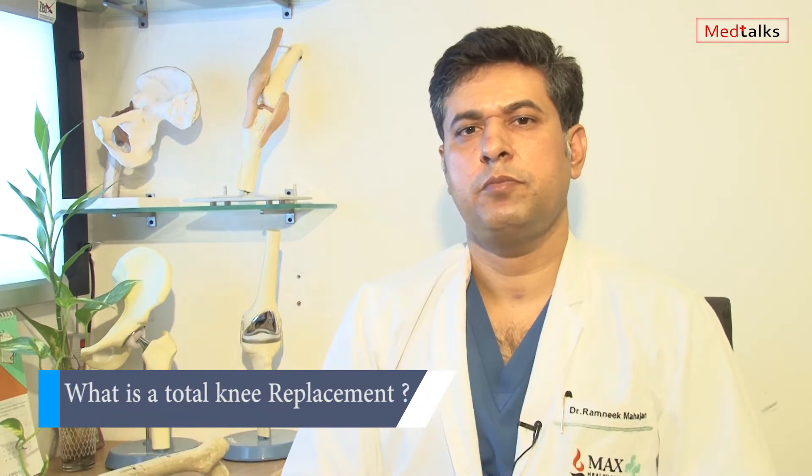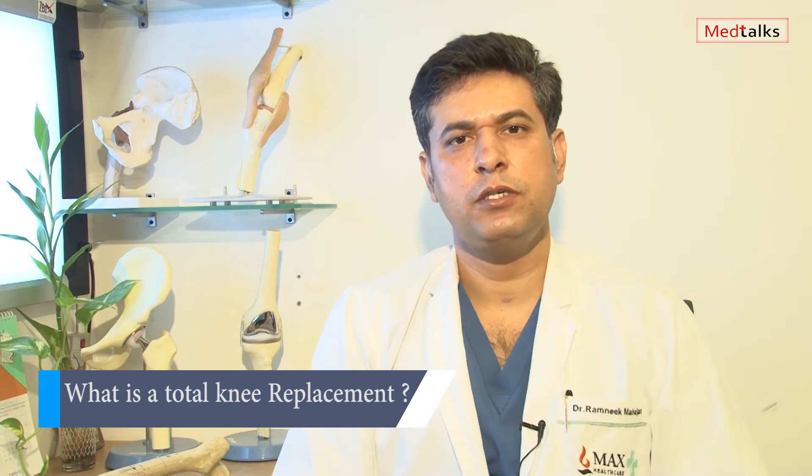What is total knee replacement? Total knee replacement means when the disease process is more than one compartment — that is when you do a total knee replacement, wherein there is a femoral component, there is a tibial component, there is a base plate made of polyethylene, and sometimes occasionally the patella button is also replaced.